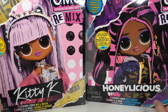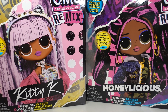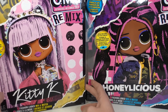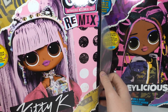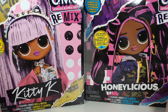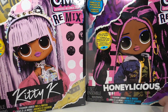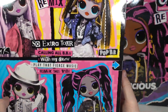Hey guys, it's Sweetie here and welcome back to another video. Today I've got a Kitty K and Honeylicious from the LOL Surprise OMG Remix series that I'm going to be unboxing and reviewing. Not long ago I reviewed the Pop Beebe doll from the Remix series. I've mentioned a few times that I really wanted Kitty K, and I actually finally found her.